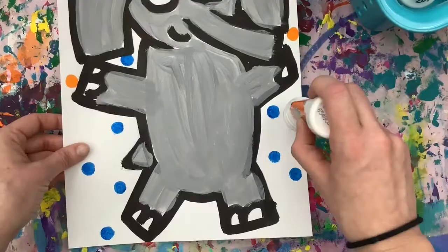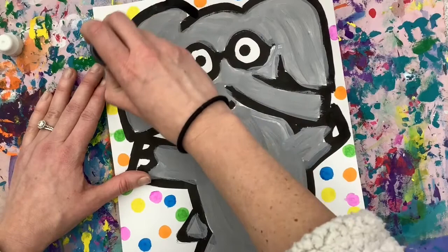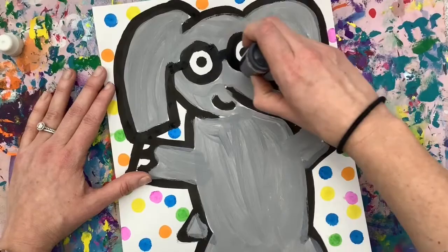Put your dots in open spaces. Once you have completed your colored dots, you are going to go back and get a black paint marker. You are going to go back over top of your black lines. This will help crisp it up and it will cover up any spots where you accidentally got paint color on top of the black — it'll be like it never even happened. Repeat this over all of your black lines. There we have our completed Gerald from Elephant and Piggy.